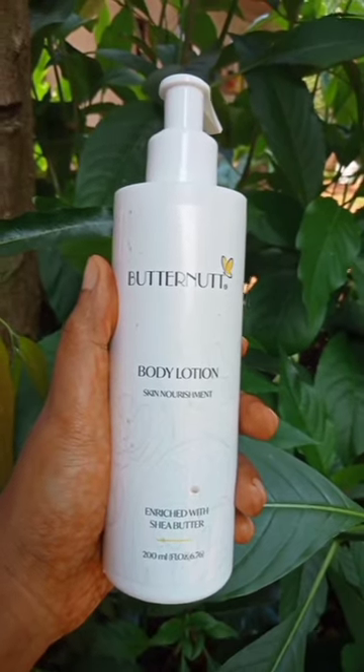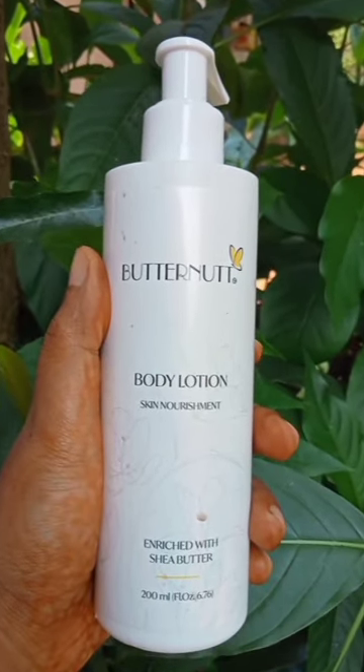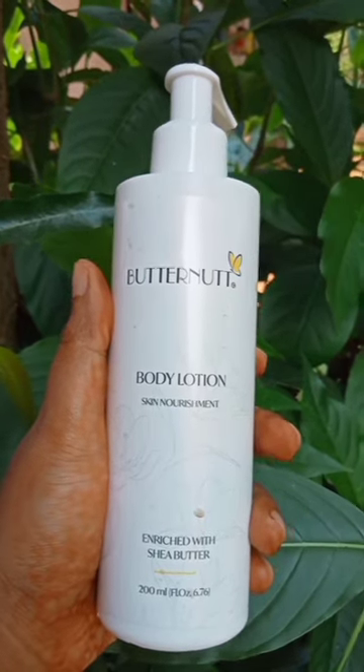Absorb into the skin quickly to smooth and soften skin. Nourish the moisturizer with a flattering aroma.